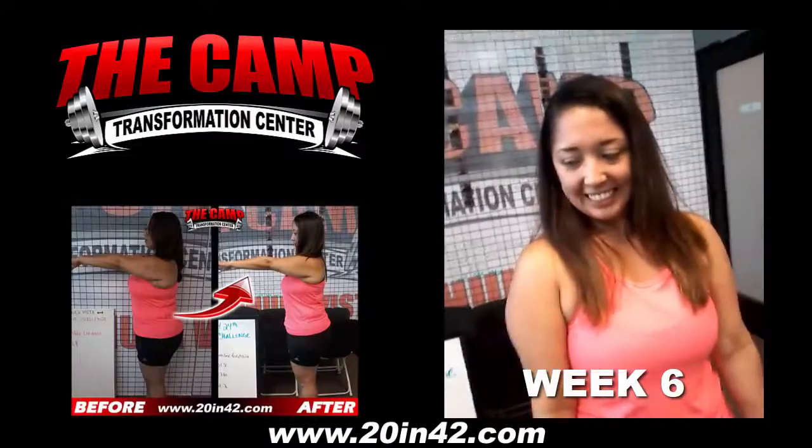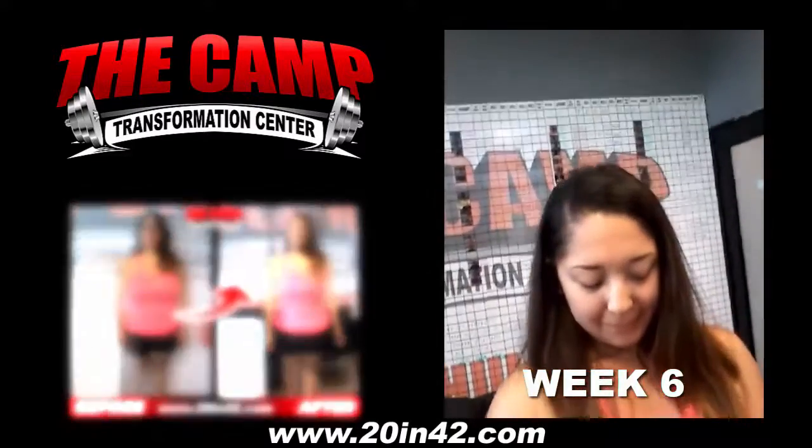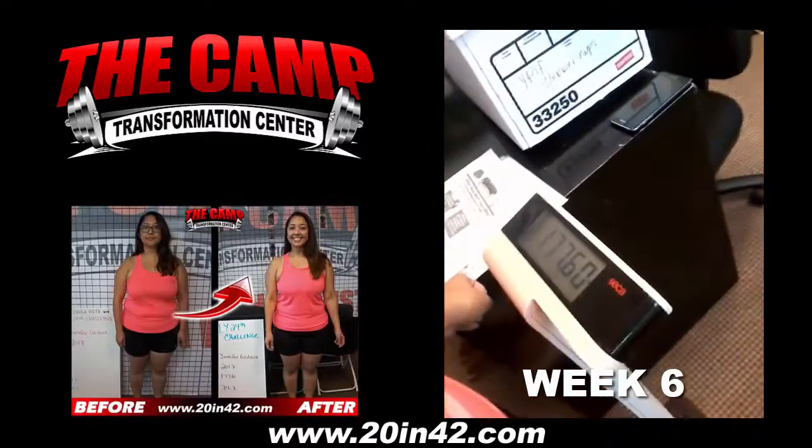This is Jennifer. This is her final weigh in for her six week 20 pound challenge. She started off at 201.8. She needs to be down at 181.8 and she is at 177.6.